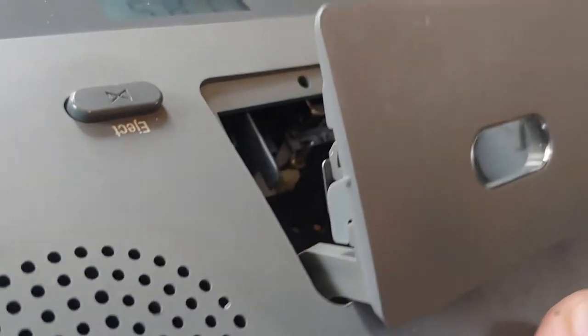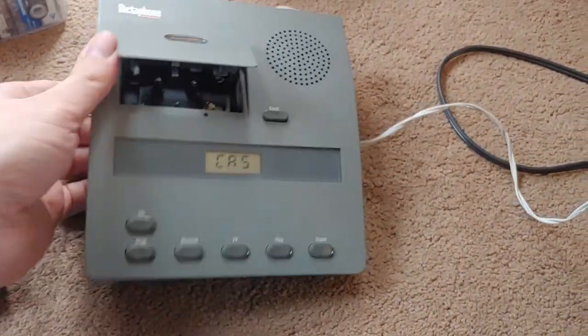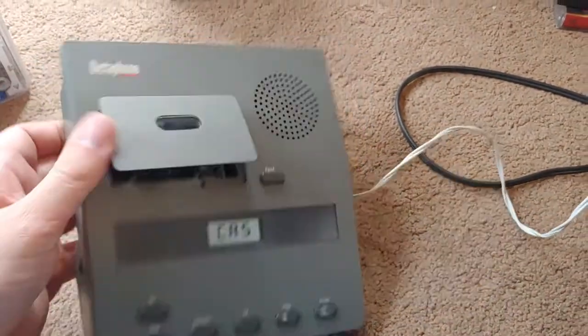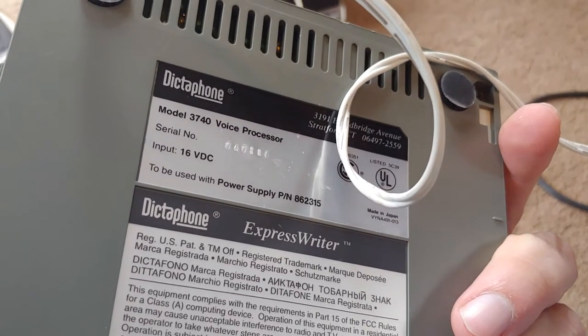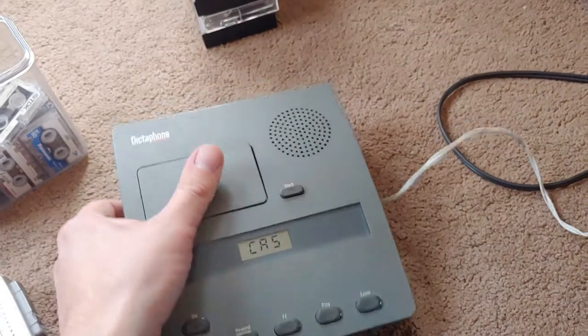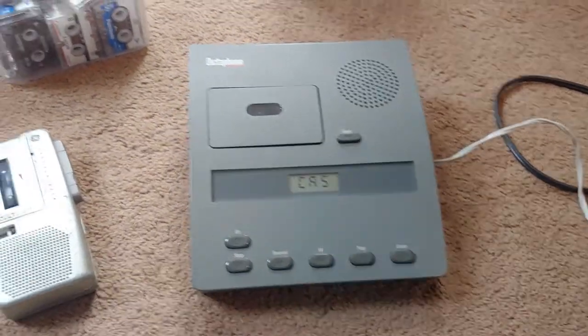This one as well — I believe that one is, yeah, you can't see it too well, but it's a mono head as well. When I got this, it didn't come with the power cord, so I have one of those universal adapters. This thing requires 16 volts DC, and the highest I can supply for it is 12 volts, but it seems to not affect functionality.